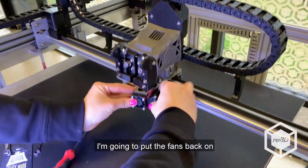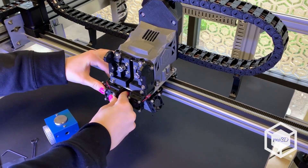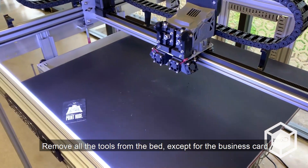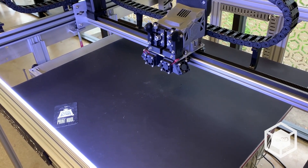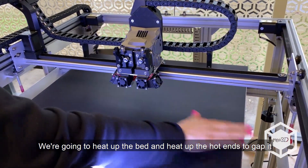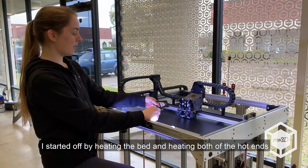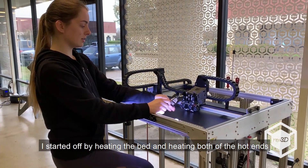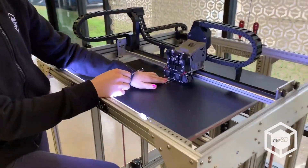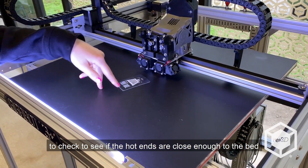I'm going to put the fans back on. I'm going to remove all the tools from the bed except for the business card. We're going to heat up the bed and heat up the hot ends to gap it. I started off by heating the bed and both of the hot ends. I'm using my business card to check to see if the hot ends are close enough to the bed.